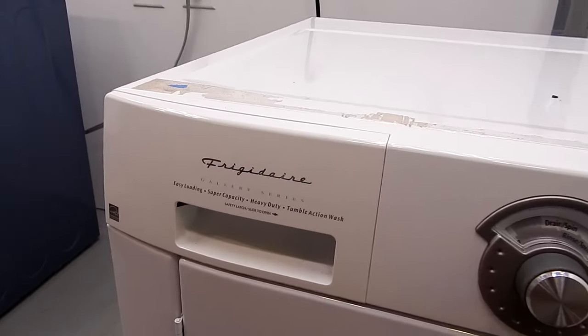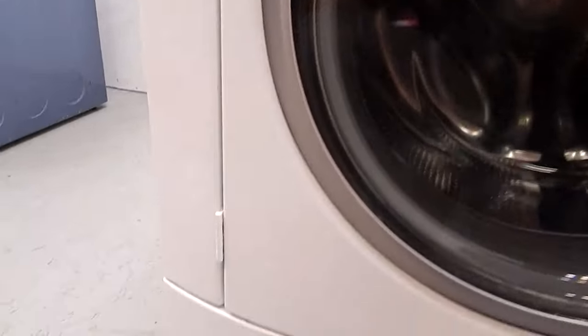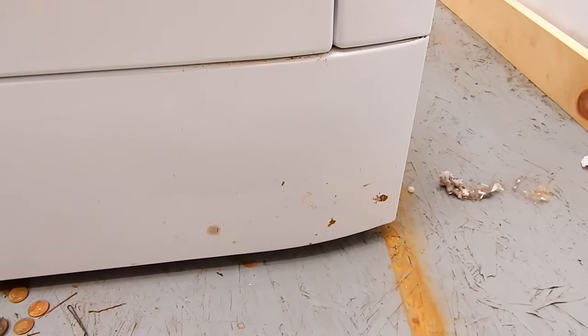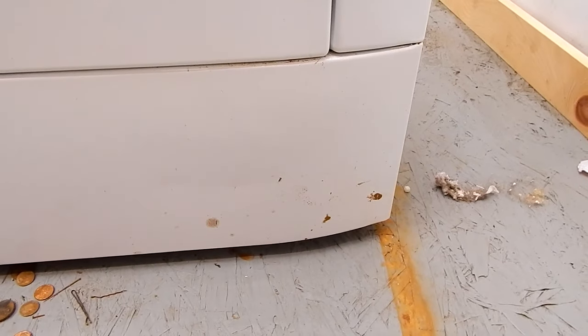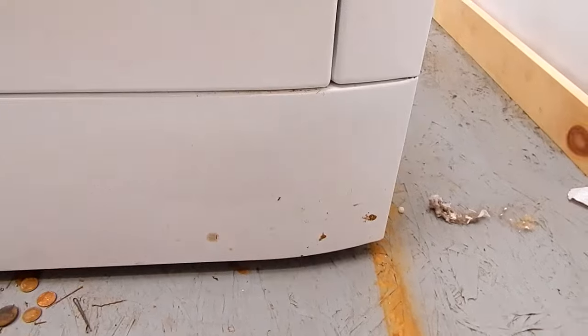Hi guys, my name is Bill and in this video I'm going to show you how to repair a front load washer that is leaking. The kind of leaking I'm talking about is down on either corner of your front load washer — at the end of the cycle or at some point during the cycle you get a little puddle. That's basically what I'm going to show you how to fix today and what's causing it.